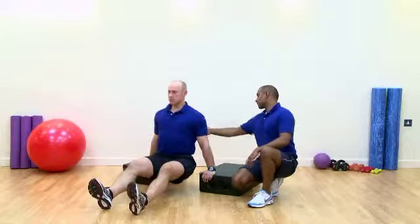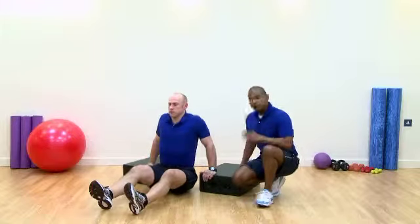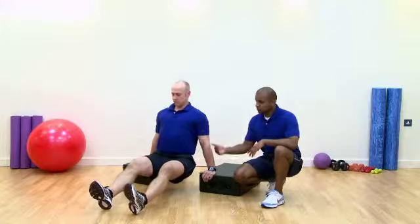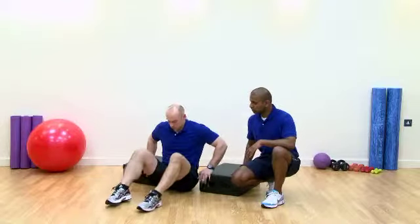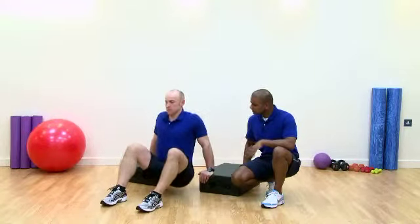We've got good retraction through here, a little bit of thoracic extension, core still drawn in. For newer exercises, what we could do is actually make this slightly easier by bringing the feet closer to the body — similar as you would do with normal dips really, so we just reduce the load.